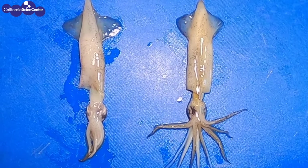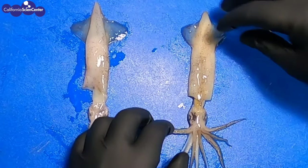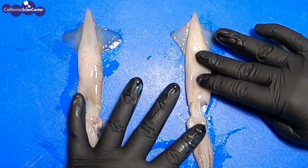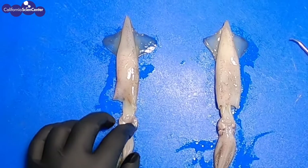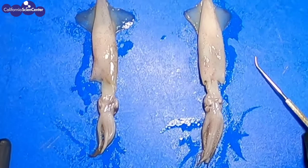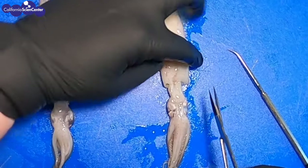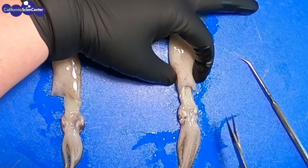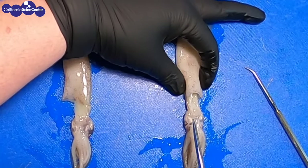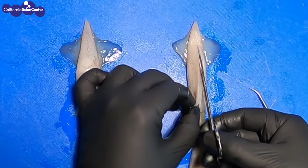Now we will open up the squid to see the internal anatomy. In order to get the best view, we have to make sure the squid is in the right position. Before we cut it open, the siphon needs to be up and the fins need to be flat against the board. Now just above the eyes and the siphon, slightly pinch the sides together and you'll see a little flap — this is called the collar. If you pop the collar, it makes it much easier to get the scissors in and you get a nice clean cut without damaging any internal organs. Now let's cut up the mantle, starting at the collar all the way up to the pointed tip.